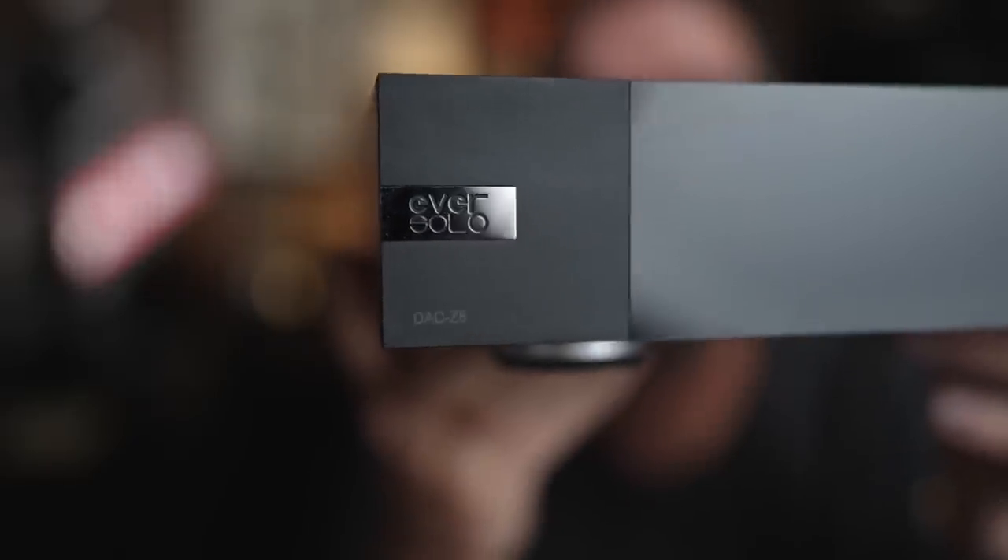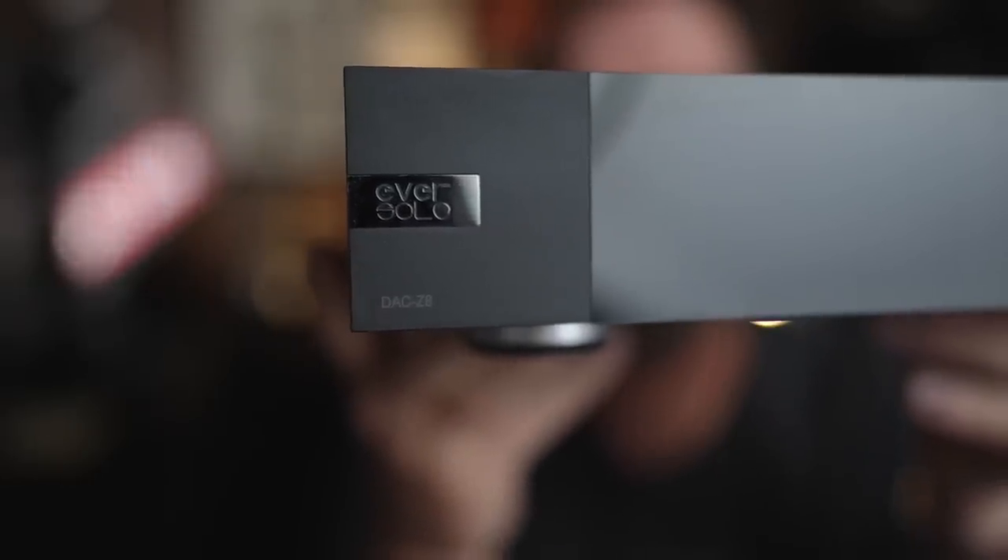With the Eversolo DAC Z8 — an equally hyped DAC. So sit down, grab a cup of coffee, and let's talk about which DAC is better for you.